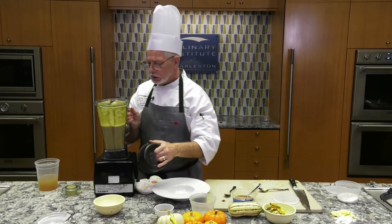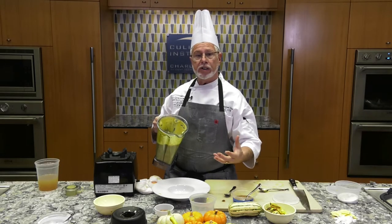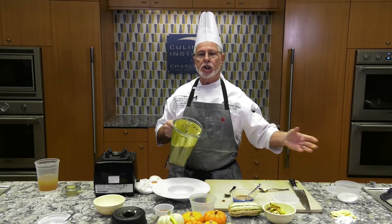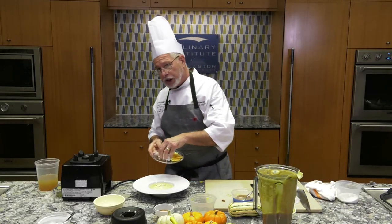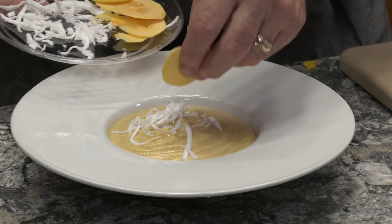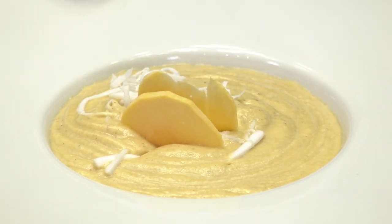You can see this has a beautiful consistency. Because the squash is warm coming out of the oven, the soup will already be hot. If not, you can finish it on the range or in the blender. We're ready with our beautiful soup — creamy, real flavorful. We're going to garnish it with some fresh grated coconut and a little wedge of squash. Bon appétit!